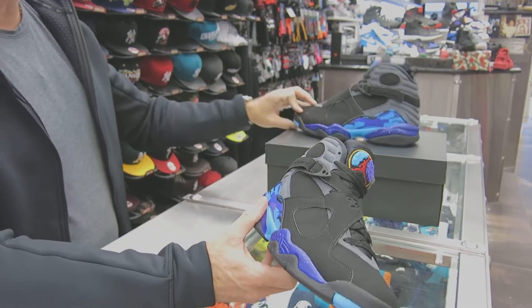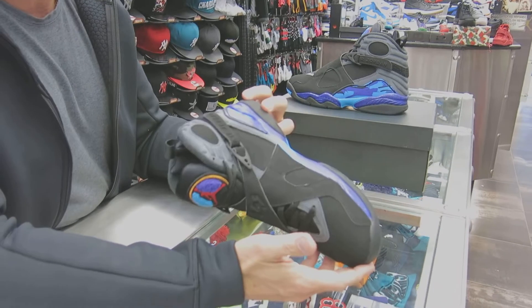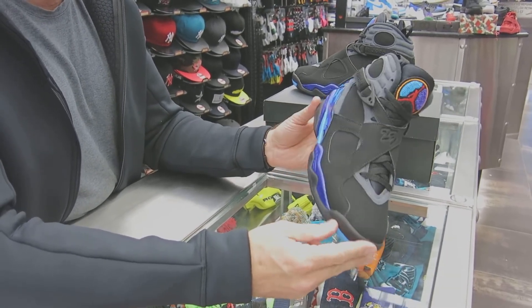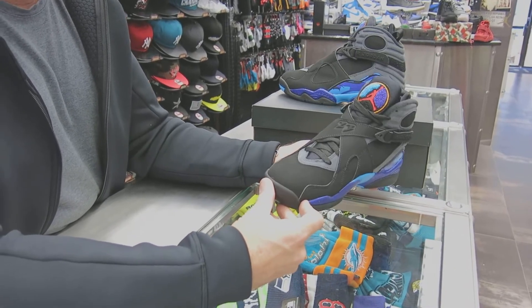These are really nice. Something about how the colors go — it's definitely just a cool looking shoe and cool looking colorway. This is the original colorway from 1993, retro'd in 2007, and now eight years later in 2015. So those are the Aqua 8s.